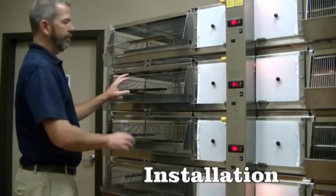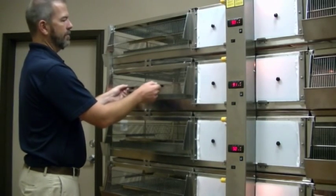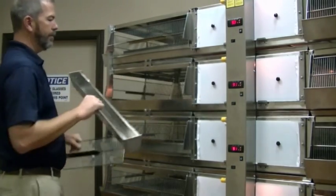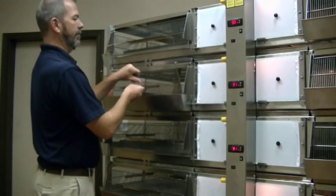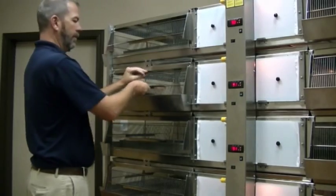When you get your unit, all of your feeders will be mounted inside the cage system to protect them from shipping damage. You'll want to remove your door, take out your feeders, hang them on, and then put your door back on.